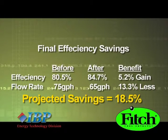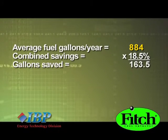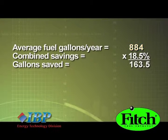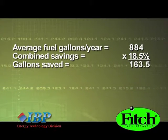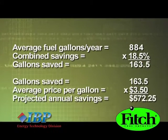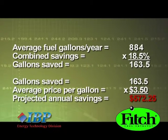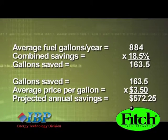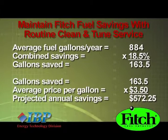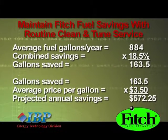These two factors represented projected savings of 18.5%. This customer's average fuel use was 884 gallons annually. Reduce that by the 18.5% savings and that saves this homeowner 163.5 gallons. Multiply those gallons saved by an average fuel price of $3.50 per gallon, and this homeowner is projected to save $572.25 against the previous year's fuel usage. Best of all, that savings is sustainable with routine cleanings, meaning the Catalyst pays for itself in only one year.